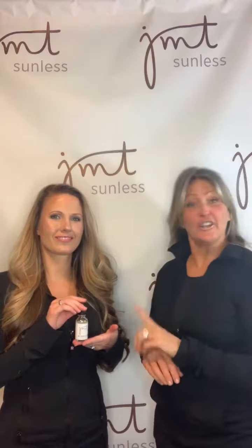Hi, it's Mandy and Sarah from JMT Sunless, and today we want to talk about our self tanning serum. This can be used on the face or the body. So Sarah, how do you use this serum? You're going to just use some drops — I personally use about six, you can use 10 to 12. Mix it in with your skincare regimen, so your moisturizer that you're going to put on your face morning or night.